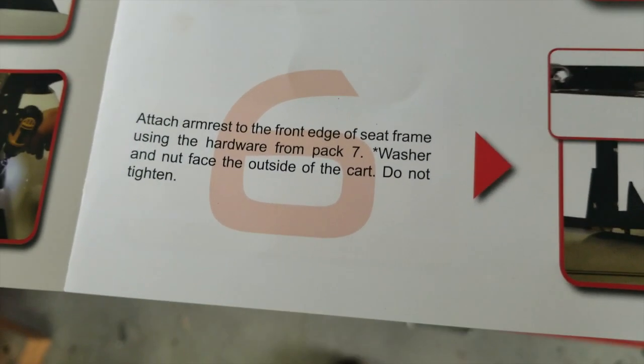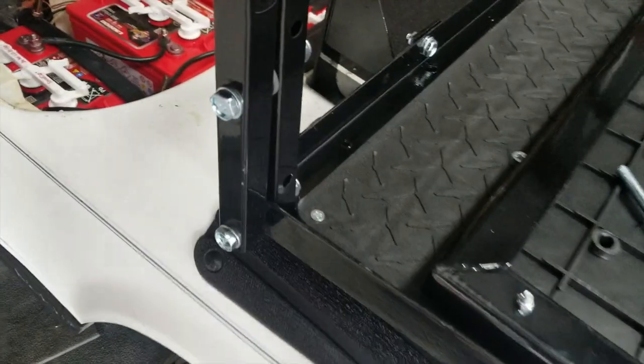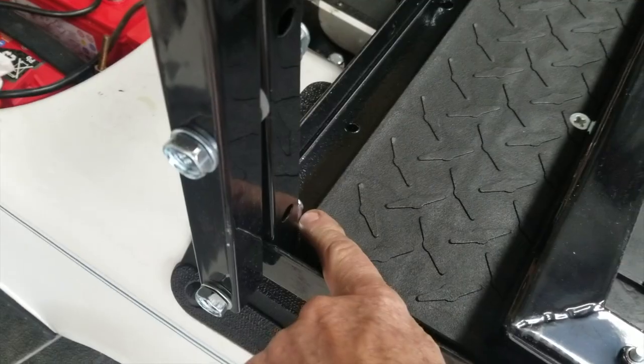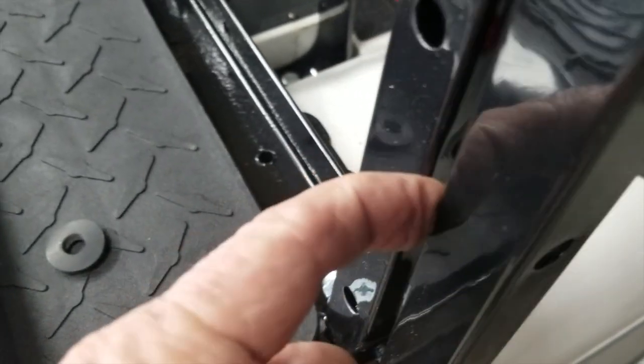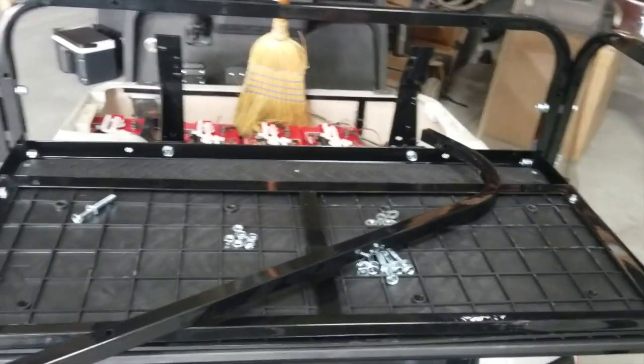The side rails and the back rail are next, using pack number seven — washer and nut face the outside of the cart, do not tighten yet. Now we're in the process of attaching the arm rails and the seat back support — nothing's tightened up yet. We put the first bolt through here all the way through and tightened it; the second bolt goes in the higher hole. They send you a little rubber spacer that goes between these two pieces on the top to make up for the metal that's pinched between them at the bottom. I'll put the bolt through right here and then through.